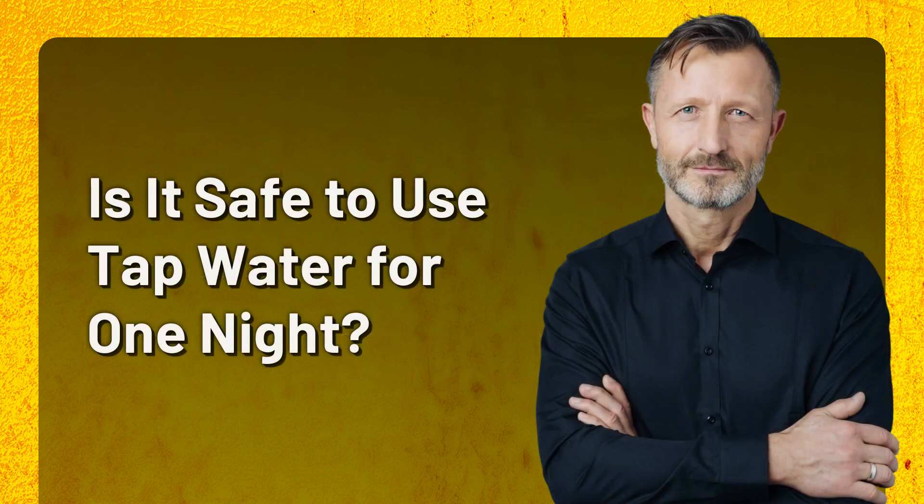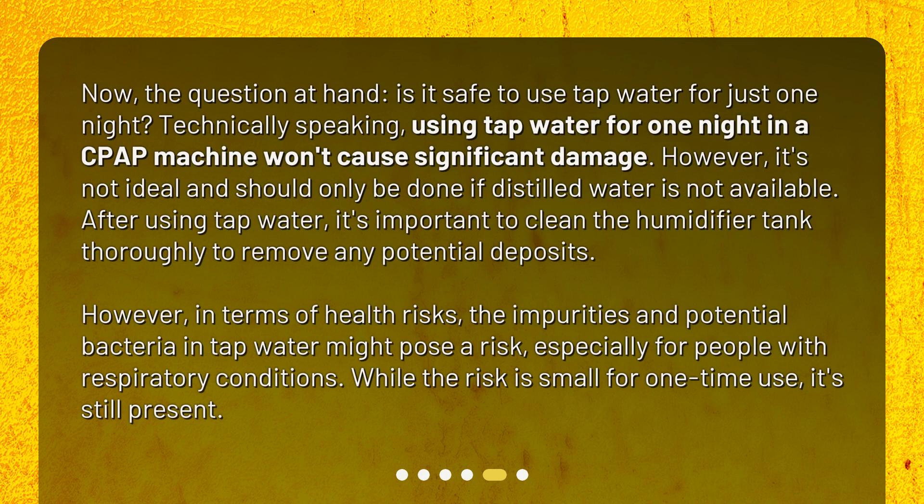Is it safe to use tap water for one night? The question at hand: is it safe to use tap water for just one night? Technically speaking, using tap water for one night in a CPAP machine won't cause significant damage. However, it's not ideal and should only be done if distilled water is not available. After using tap water, it's important to clean the humidifier tank thoroughly to remove any potential deposits. In terms of health risks, the impurities and potential bacteria in tap water might pose a risk, especially for people with respiratory conditions. While the risk is small for one-time use, it's still present.